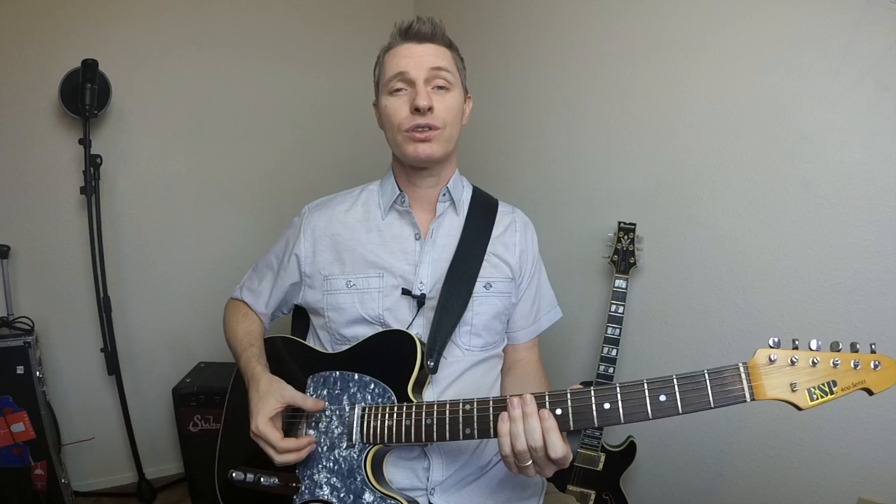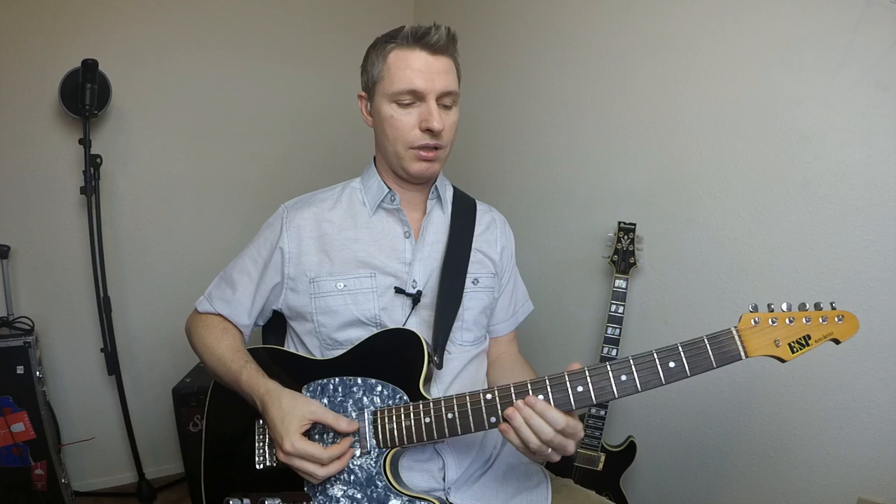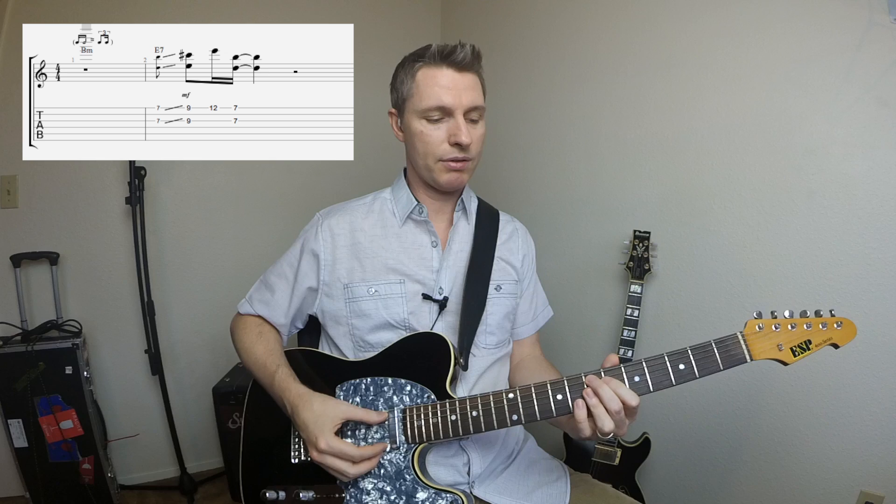This first lick is over a 2-5 in the key of A — B minor to an E in the key of A. And it's using intervals of 6ths. We're sliding up to the 9th fret, so I was kind of barring the first finger there, grabbing the root, and then going back to the 7th fret, which is kind of the top half of an E9 chord.